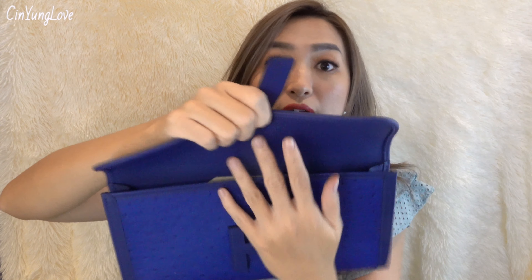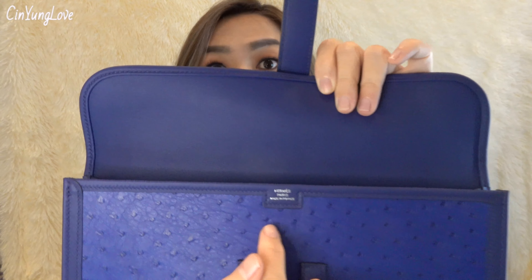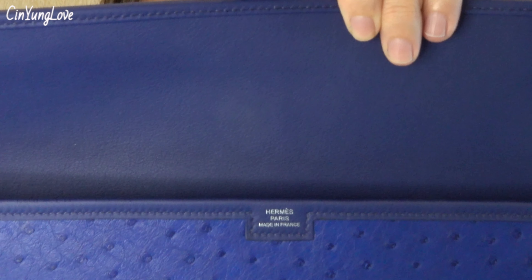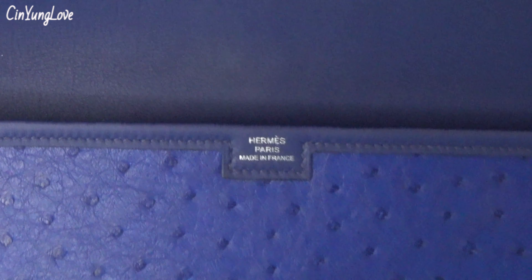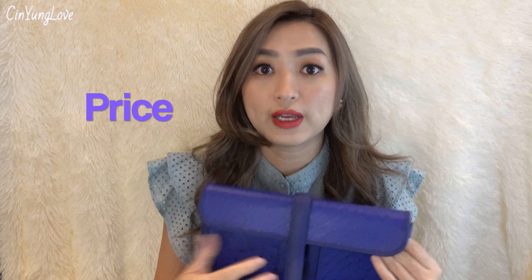It only has one compartment. And it's stamped inside: Hermes Paris, made in France. For unique materials like lizard or ostrich, the price is quite different from common leathers like clemence or swift leather.